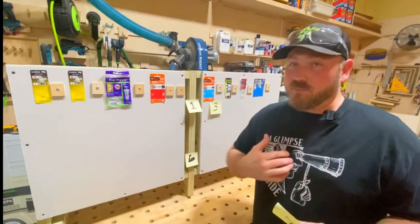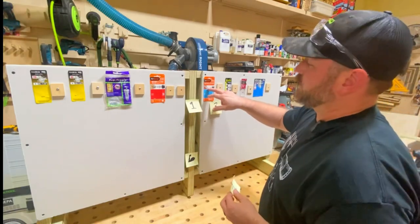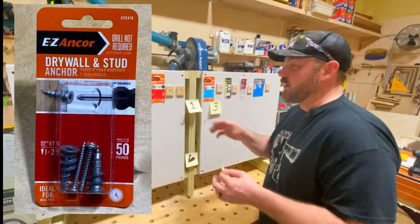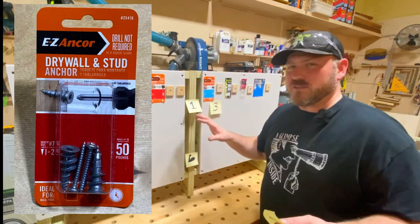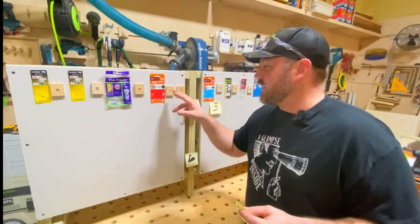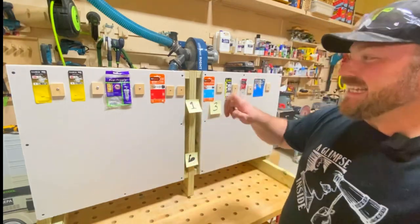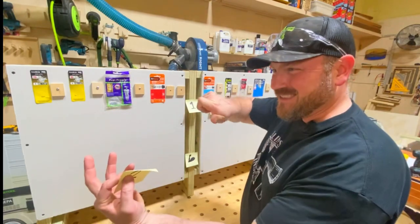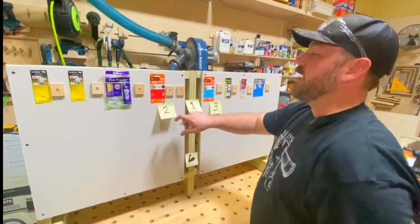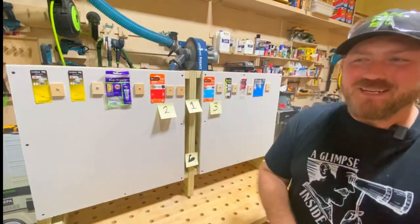Number two is the metal self-drilling anchor — kind of the tougher stepbrother. It can go into studs, though when it hits a stud by hand it strips a little. But used as intended in drywall, it gives one of the strongest, most satisfying cinches of a screw. Number two — well deserved. They happen to be from the same company, but they work well and have been around a long time.